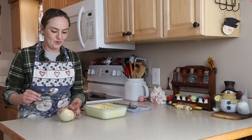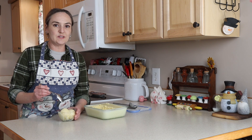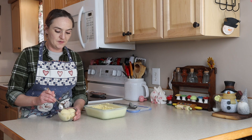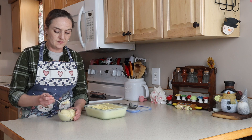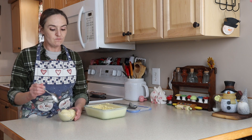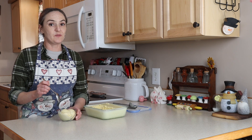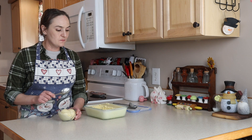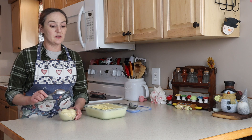You can see the little vanilla bean flecks in there too. Perfect vanilla ice cream — it's almost like a frozen custard really, but it's really good.